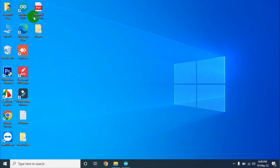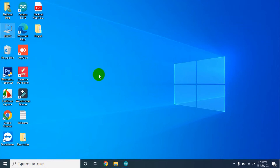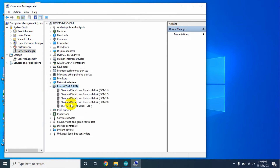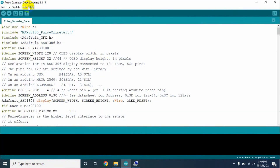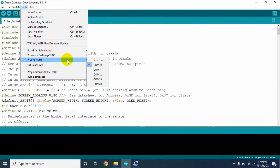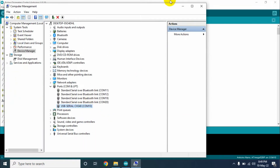Now at first, we need to find out where my Arduino Nano is connected. For this, right-click on This PC and click on Manage. Now go to Device Manager and go to the Ports section. It's showing me that USB Serial CH340 is connected on COM port — this is our Arduino Nano. Now go to the Arduino IDE again. Go to the Tools section and select the board as Arduino Nano. The processor will be ATmega328P. The port number will be the COM port because our Arduino Nano is connected there.